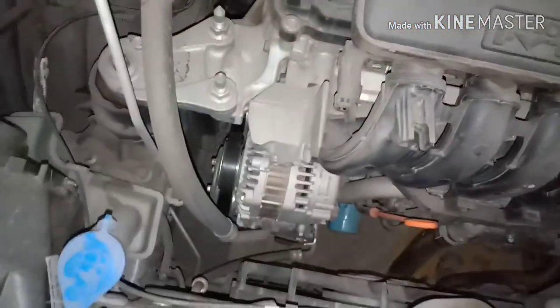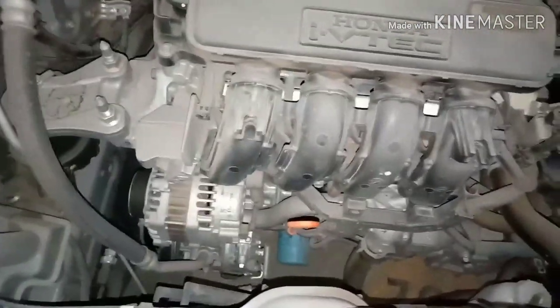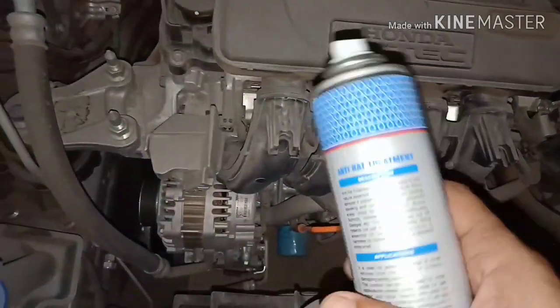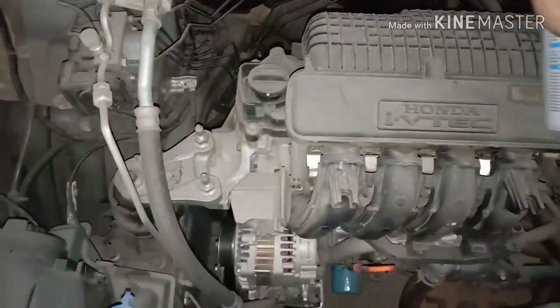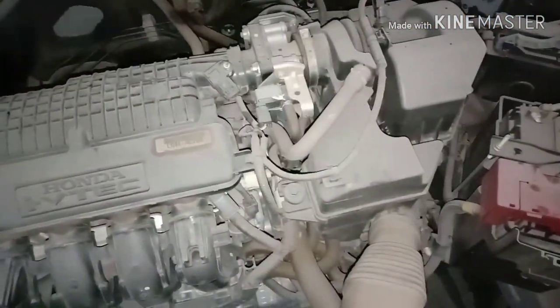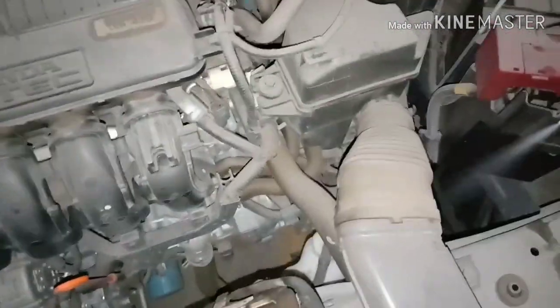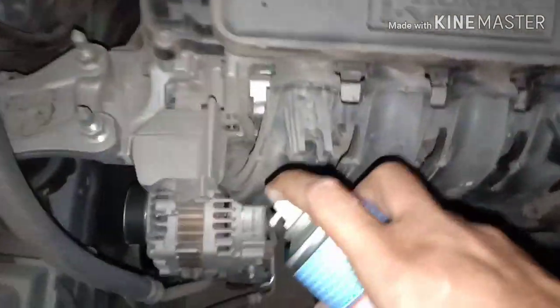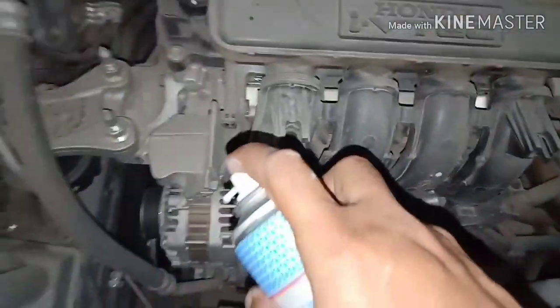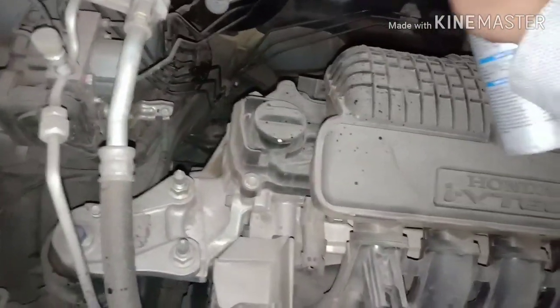Let me spray some anti-rat treatment. In the parking lot I find a lot of areas where rats can stay, so we need to spray those areas. Normally it's open space so they won't stay, but if they come and go they will do damage. The smell may cordon them off — that's the purpose of spraying this.